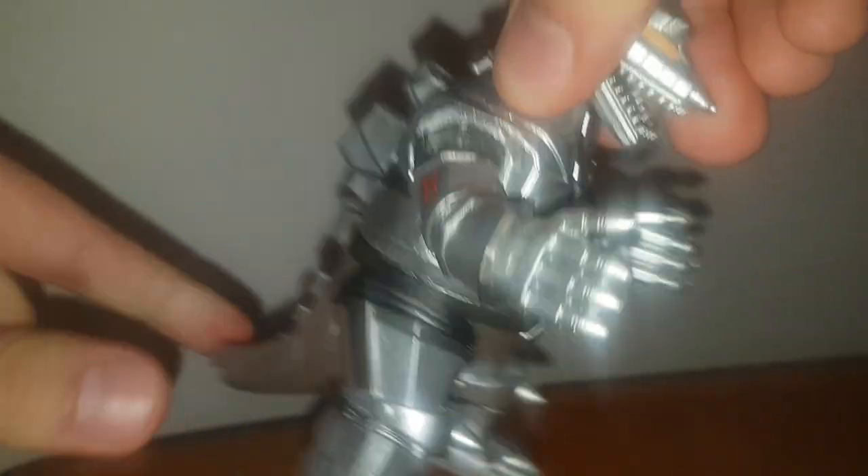For articulation, he only features a head swivel — no tail swivel, which is understandable for Mechagodzilla.